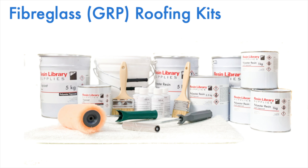You can purchase Resin Library fiberglass roofing kits in a range of sizes. Simply click the link in the description below. Otherwise, give us a like and subscribe.